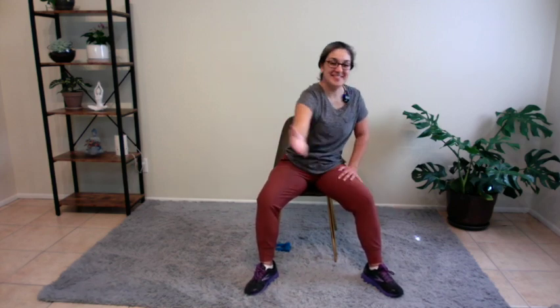Here you go. Eight, seven, six, five, four, three, two, one. Other side. Eight, seven, six, five, four, two, and one.